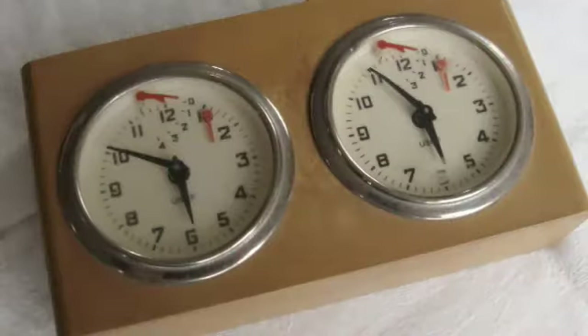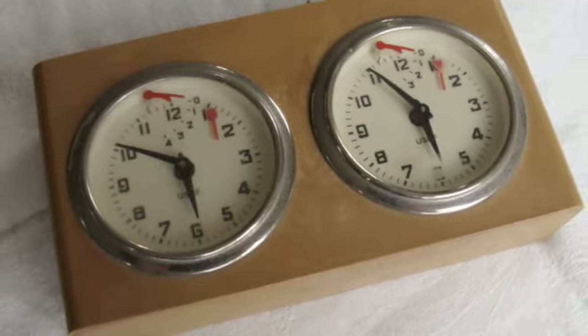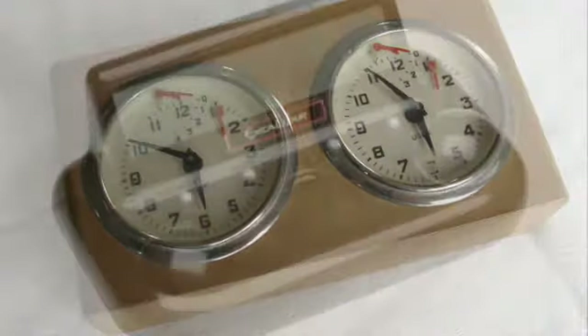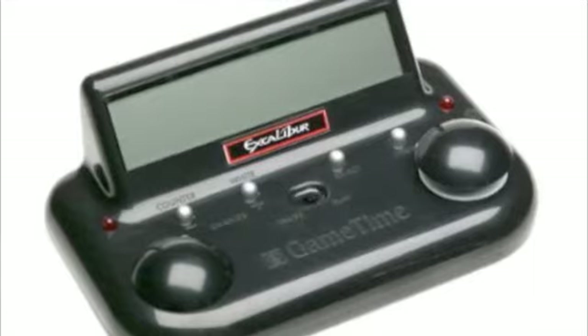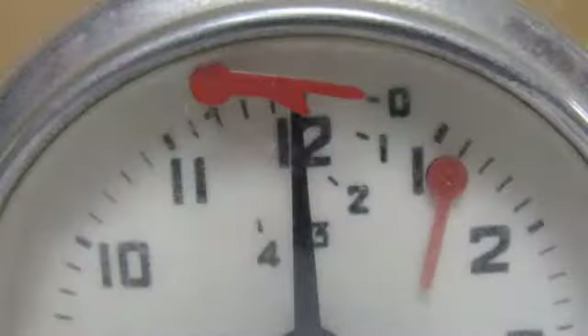Which kind of chess clock should you buy? Well, a mechanical clock is perfectly good. I've had one for over 30 years and it works just fine — I've used it for hundreds of chess games. You could also get one of the new digital chess clocks. I have a picture here, and there's a link in the article to a good source for a digital chess clock.